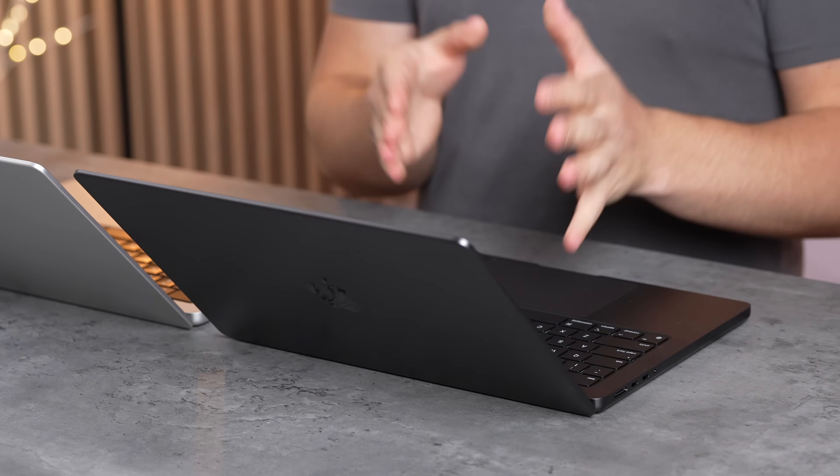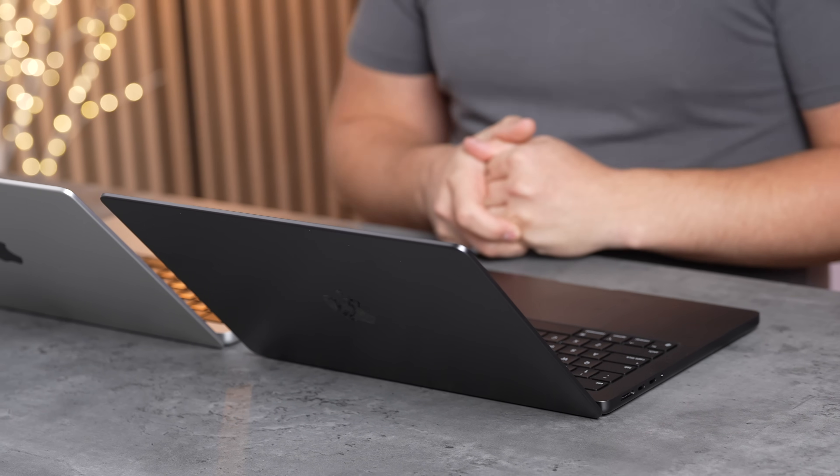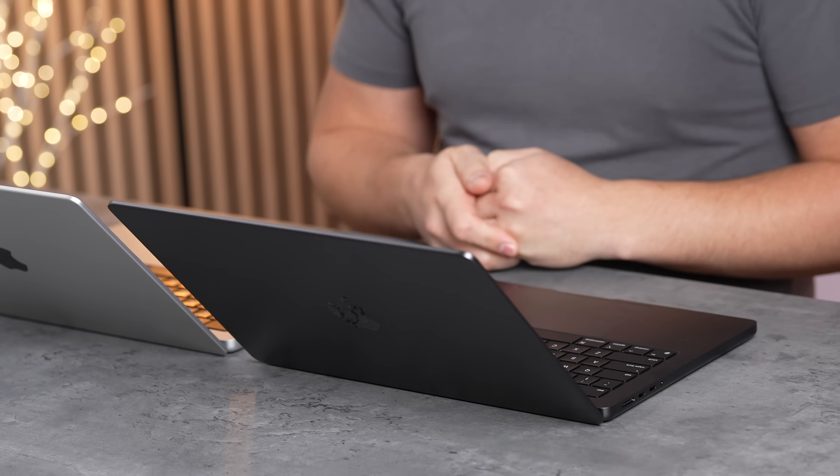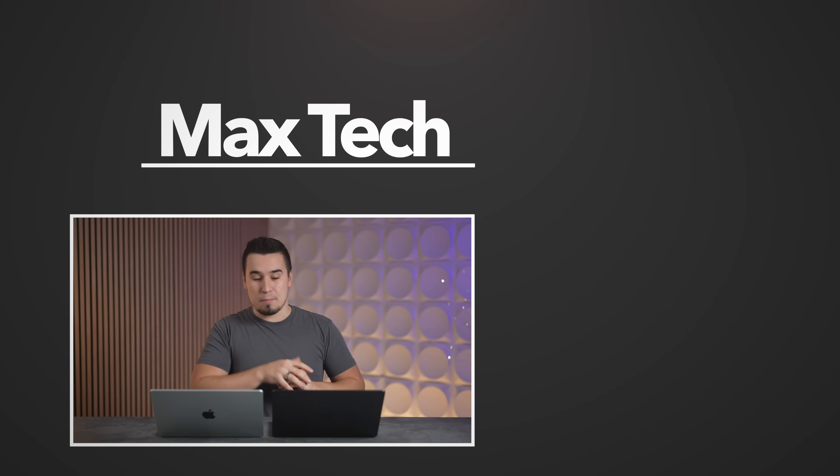The M4 MacBook Pro at $1,600 with 16 gigs of RAM is a massive upgrade — especially for M1-era users. Performance nearly matches previous-gen $2,500 machines. Apple's engineering delivers exceptional value, and more M4 Pro and M4 Max testing is coming. Subscribe to catch those videos.